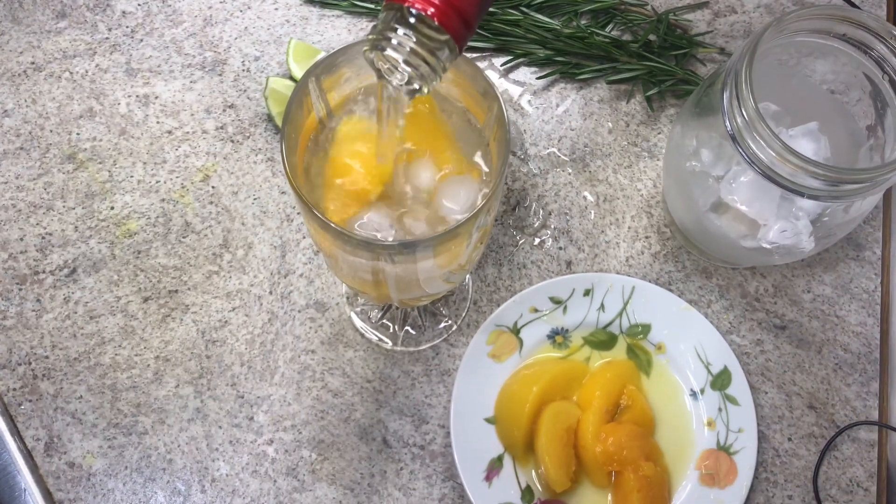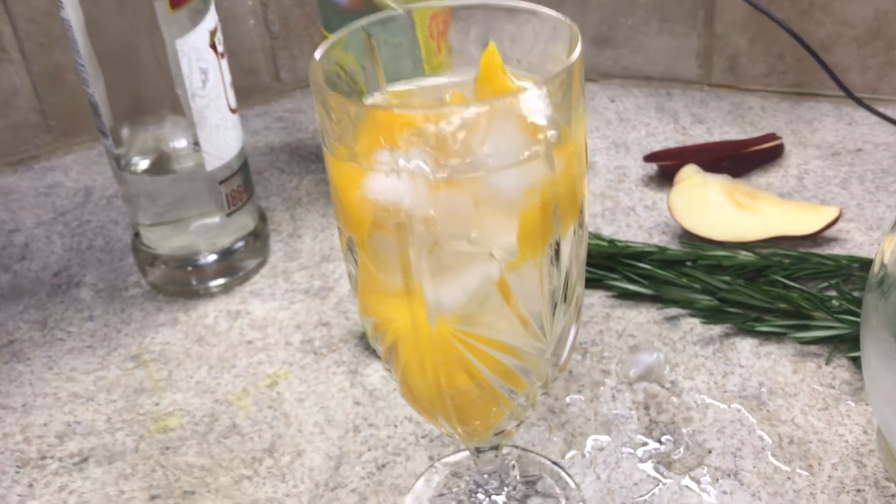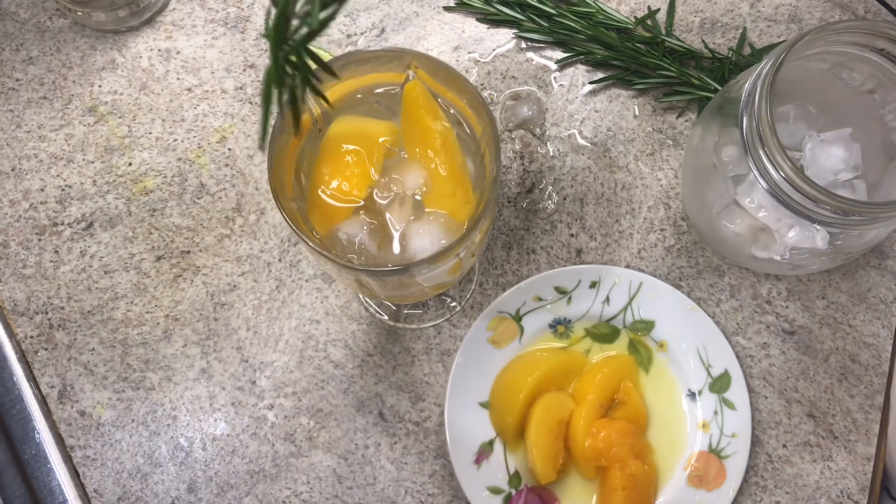You can put less vodka if you want, but I'm going to go with this. I'm going to squeeze a little bit of lime juice, and then add the rosemary as a garnish so it can look pretty.